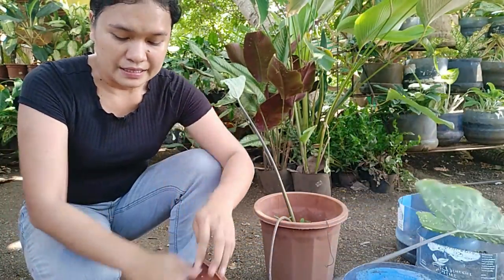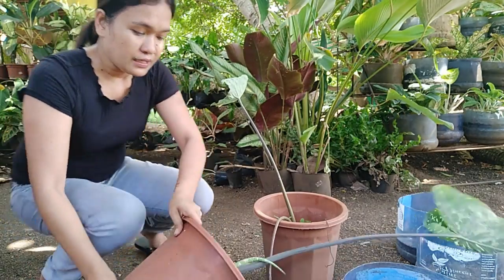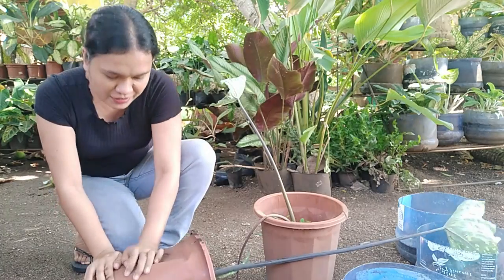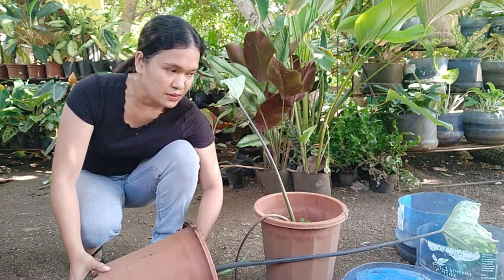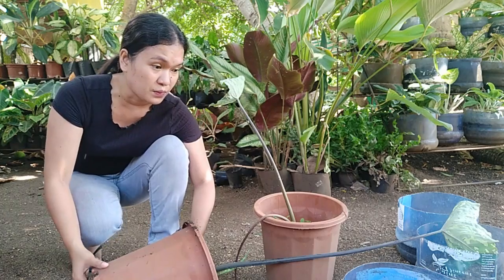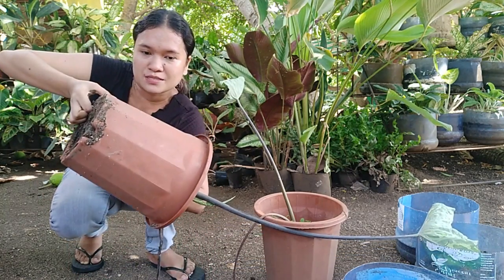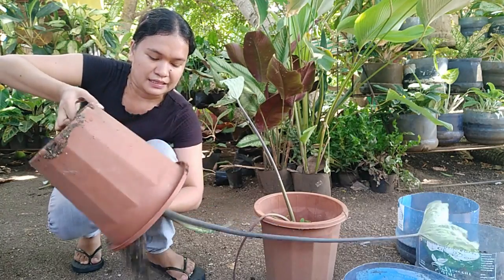The soil is hard and I think it has clogged at the bottom. I feel like this has been inhabited by earthworms. That's probably why its growth has slowed. We need to get this alocasia out of its current pot.